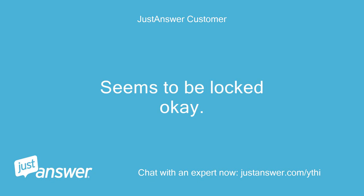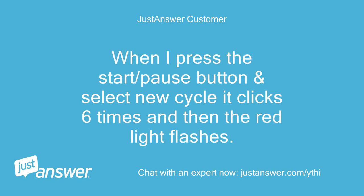Seems to be locked, okay. When I press the start/pause button and select a new cycle, it clicks 6 times and then the red light flashes.